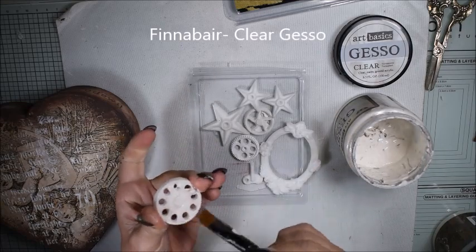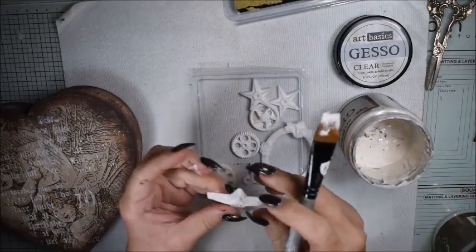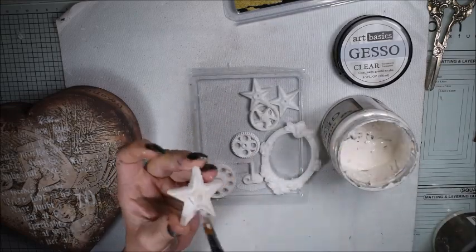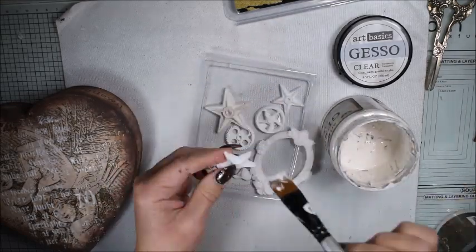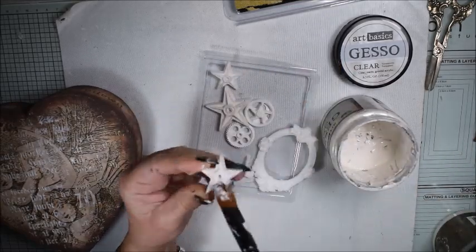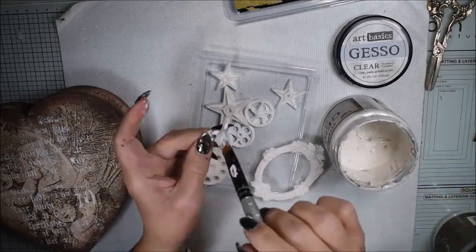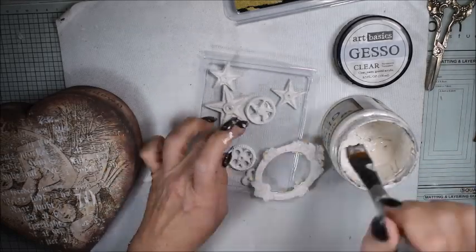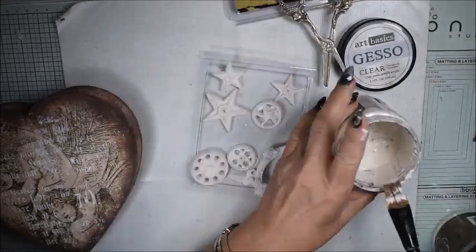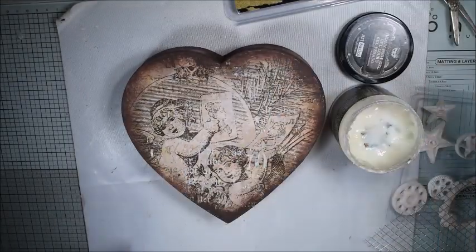Here I have some embellishments I've made with the mold — the Finneberg mold Mechanica. I add a thin coat of clear gesso. I could also use white gesso or black gesso, but here I want it to be a very thin coat. Clear gesso is the most thin coat. You also see me use an old pair of scissors.